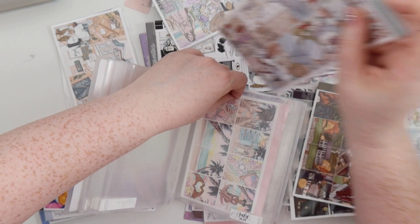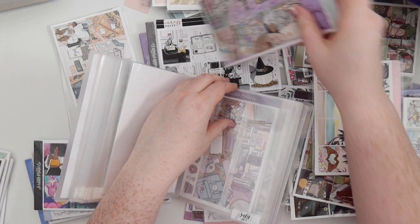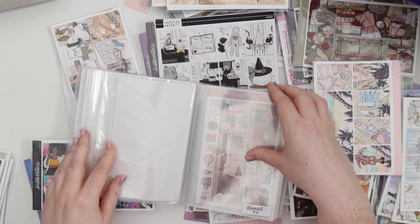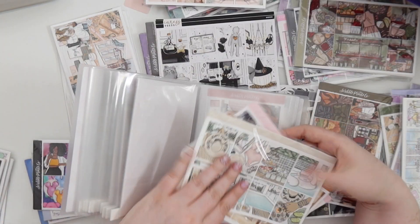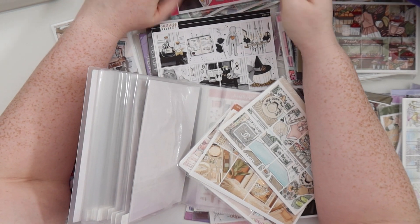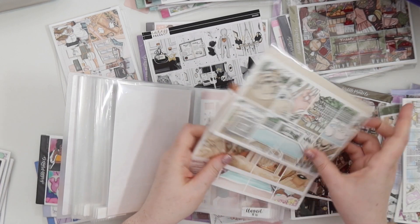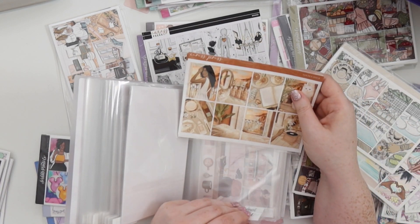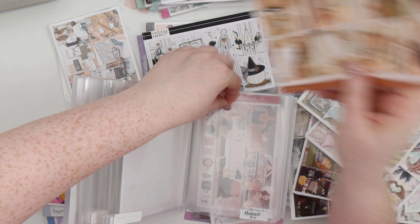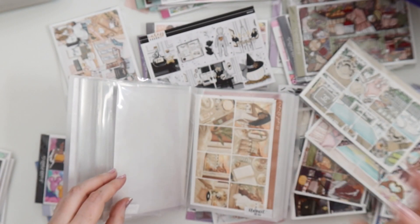I definitely want to move my strawberry one up and get it used. I might move this one out and use beach day the week after because I do want to use it. Then some monthly kits. These are the summer kits I definitely want to use this year. I think I want this golden hour to be the last one I use, and then I'm going to go into autumn early. Maybe we'll cut off summer — it's August 16th.